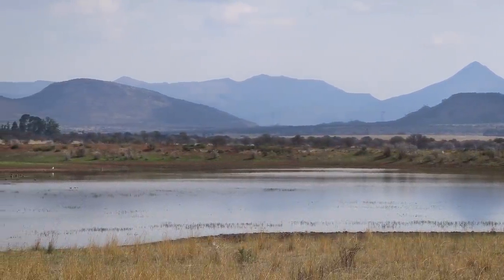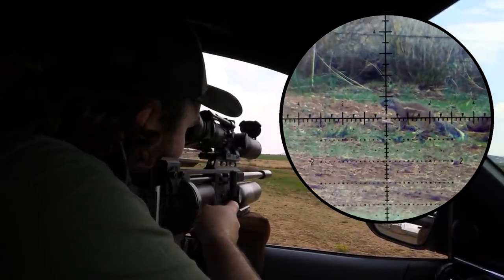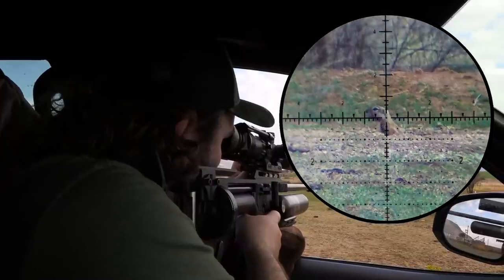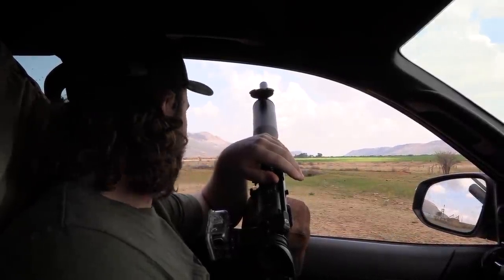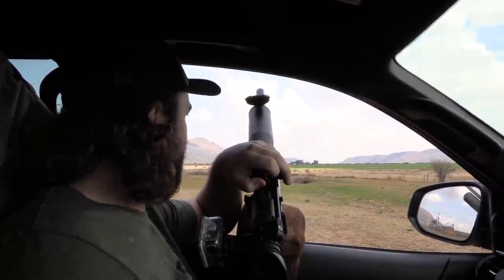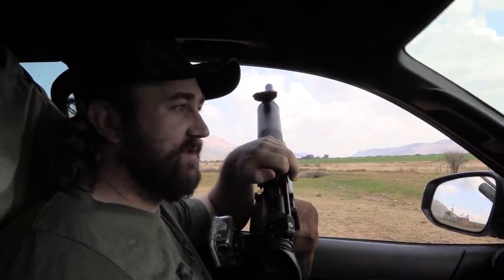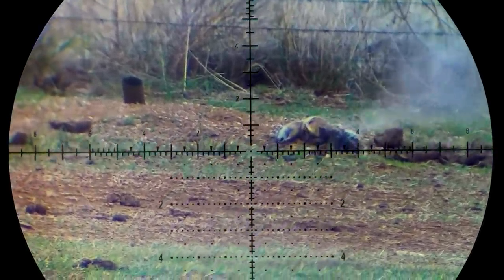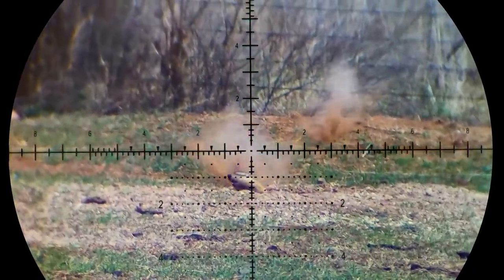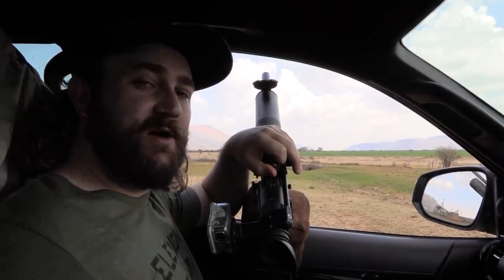We make our way back towards the farmhouse and as we come close we notice the squirrels we were after earlier have now reappeared. We drove in slowly and saw a bunch of them out. We thought if we get out of the vehicle now they're probably going to get a fright and run away, so I just put a sandbag on the windowsill and set up from there and got a few down. Really happy with that. Would have been a bit of a bummer to only have one ground squirrel down for the day, but to have three or four down makes me feel much better.